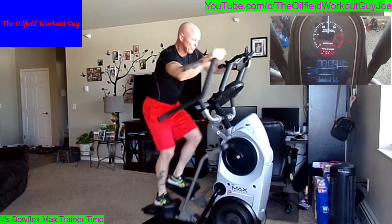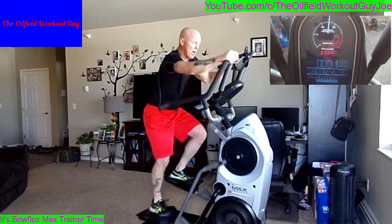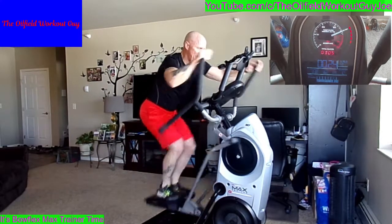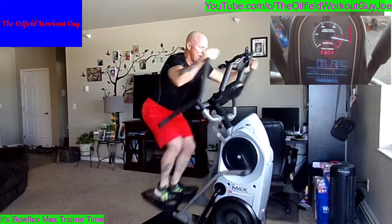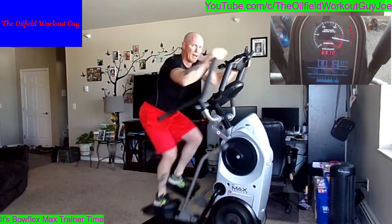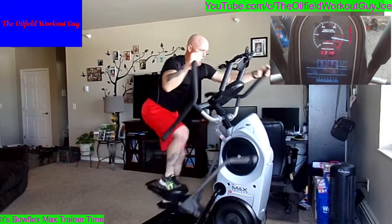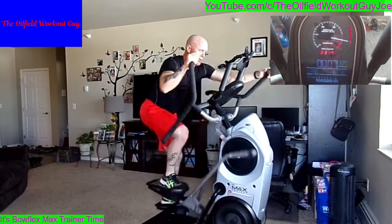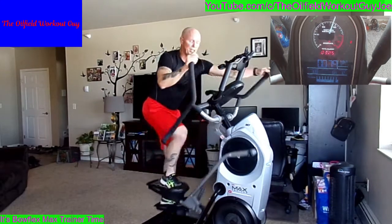Three hundred calories! Five seconds — here we go, juice it up! Come on, keep it going. Five seconds. Good job.